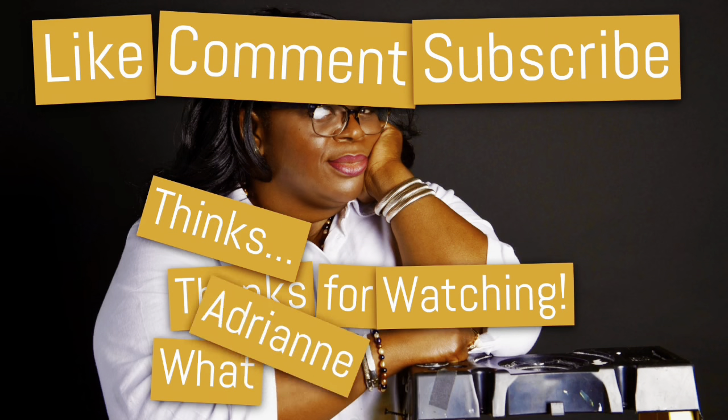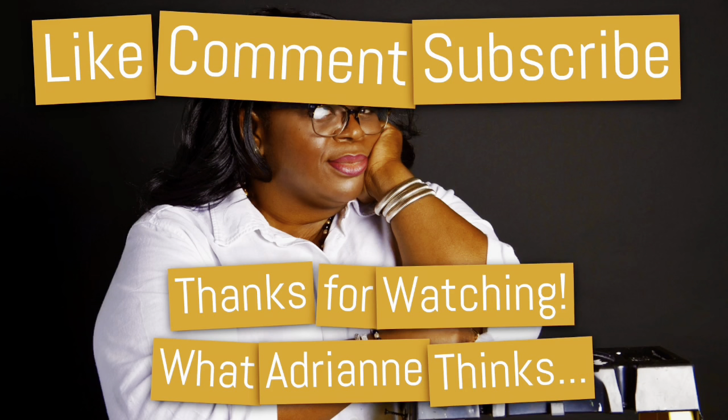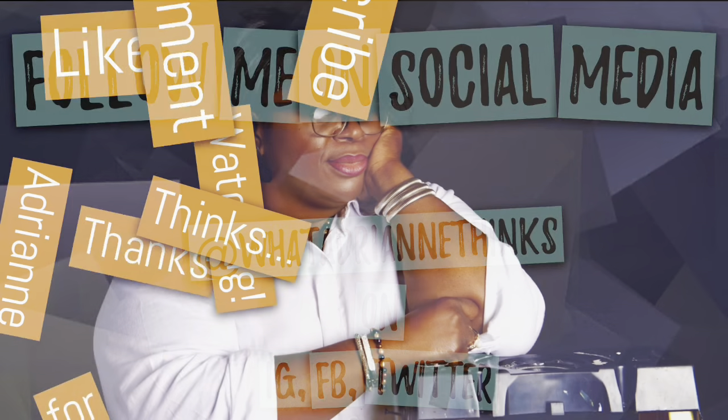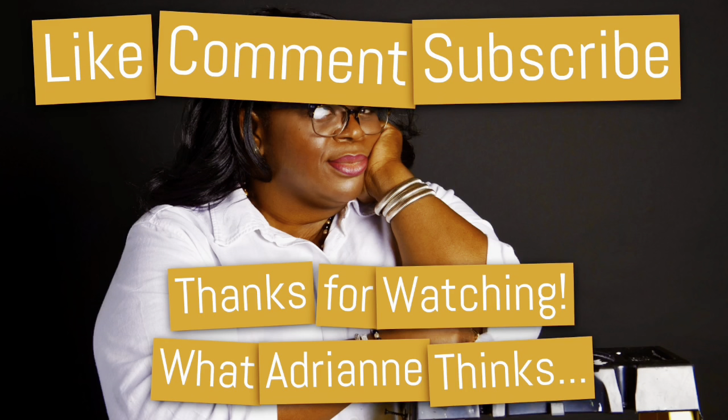Thank you very much, babe. You're welcome, babe. So, final thoughts? Very good. I love it. Can you grab some more? You haven't even finished that. So guys, you know what to do — like, comment, subscribe. Tell a friend to tell a friend to tell a friend. Tell somebody to tell somebody to check out what I'm doing in this kitchen at What Adrienne Thinks. Till next time. Fish and grits out. Shout out to my new subbies — thank you so much for watching. Thanks for sharing my videos and telling everybody about What Adrienne Thinks. Remember, you can follow me on all social media at What Adrienne Thinks. Till next time.